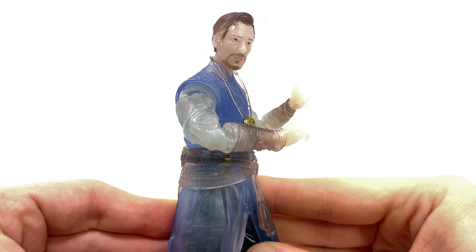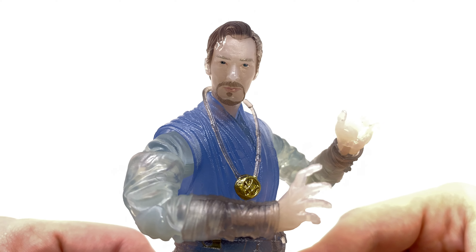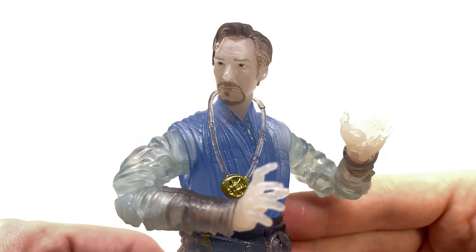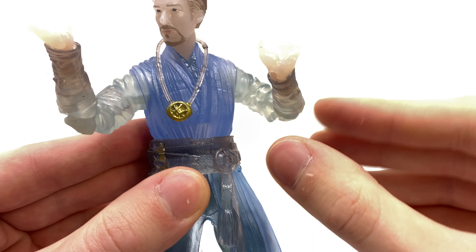I think this is a marked improvement when in comparison to the previous release, which I believe was released in 2016. Despite the 3D printing technology not being as utilized as on a standard figure, I still think the likeness is very nicely done — the sculpt work definitely holds up even here with this transparent release. We've got a transparent blue used for the torso, with some more clear pieces for the forearms, as well as the cloak, robe, and belt. The sling ring has also been painted really nicely, as so has the actual Eye of Agamoto.